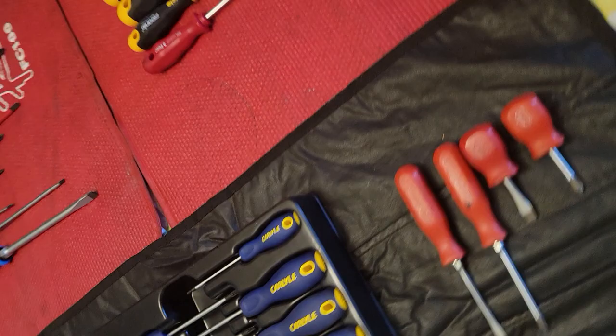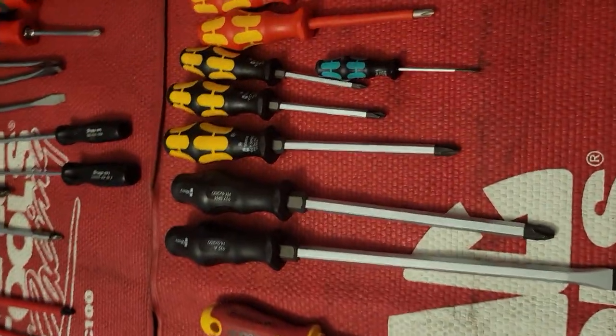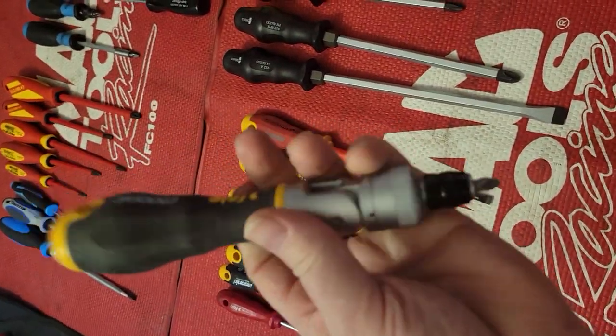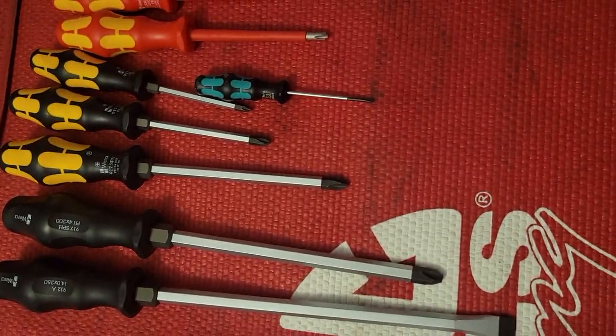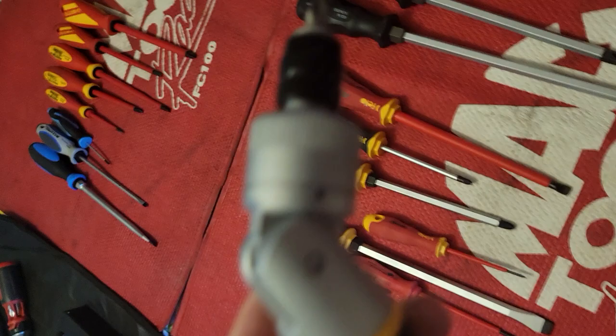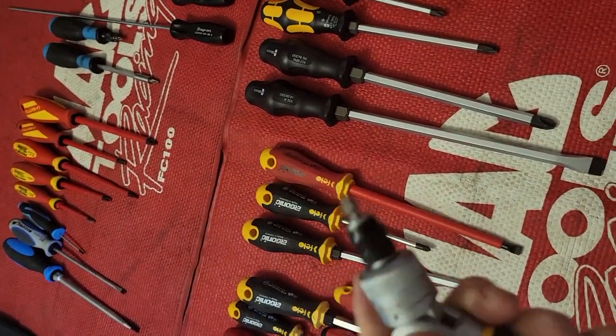PB Swiss, I think, makes the best ratcheting screwdriver on the planet, but it is super expensive. One day I'll go ahead and cough up the $135–$140 plus shipping to get one. Here's another ratcheting screwdriver — this thing's kind of a beast, it's super heavy, by Filo. It's a great screwdriver and, unlike the other ones, this one can be adjusted for different angles. It's locking, but it is kind of bulky.